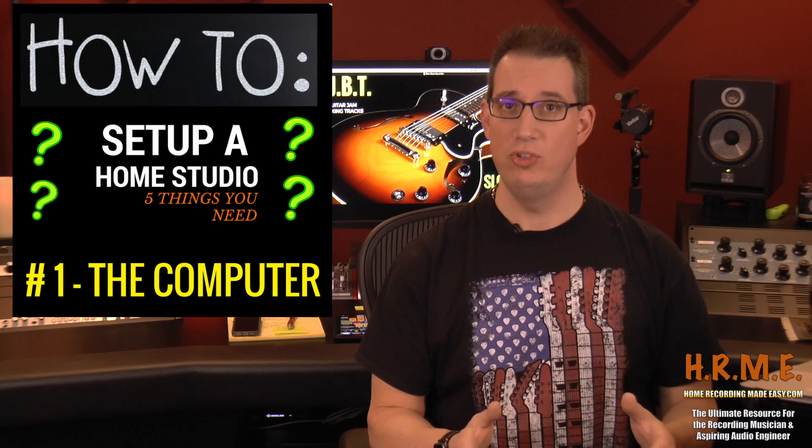The first thing you need to talk about is your computer. Obviously today everybody is recording on a computer. What kind of computer you need really doesn't matter — Mac or PC, it really doesn't matter. Whatever computer you already have in your home is probably sufficient enough to get started. You don't even necessarily have to go out and buy a brand new computer. However, if your budget allows and you can buy a computer dedicated to your studio where you just do music production, that is preferable.